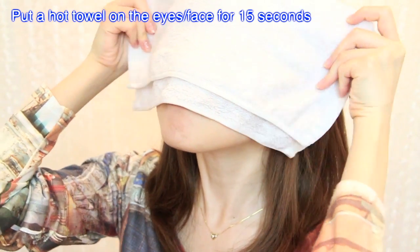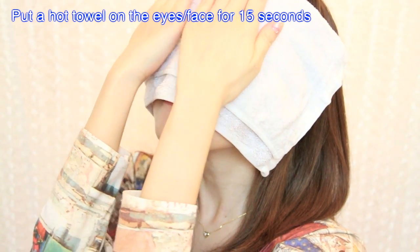Here I am with no makeup, and as you can see, I have some pretty bad dark circles today. I'm going to start off by putting a hot towel over my face for 15 seconds, which is going to stimulate the blood circulation and make the massages more effective.